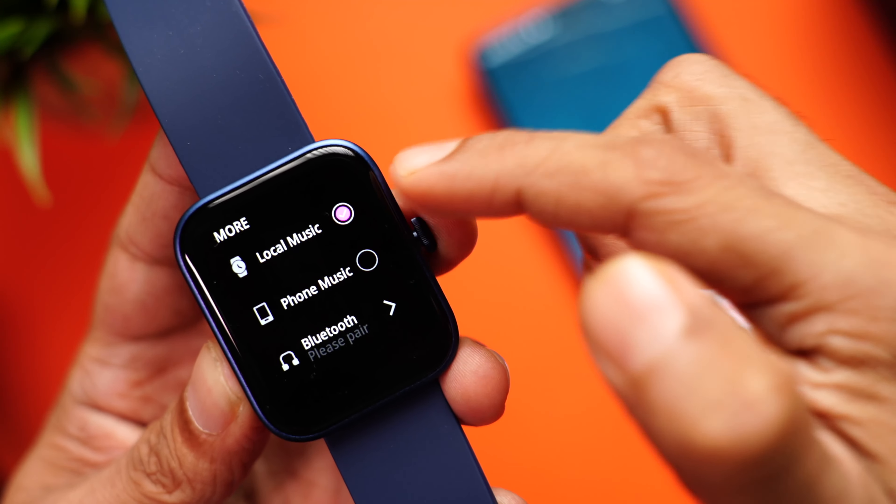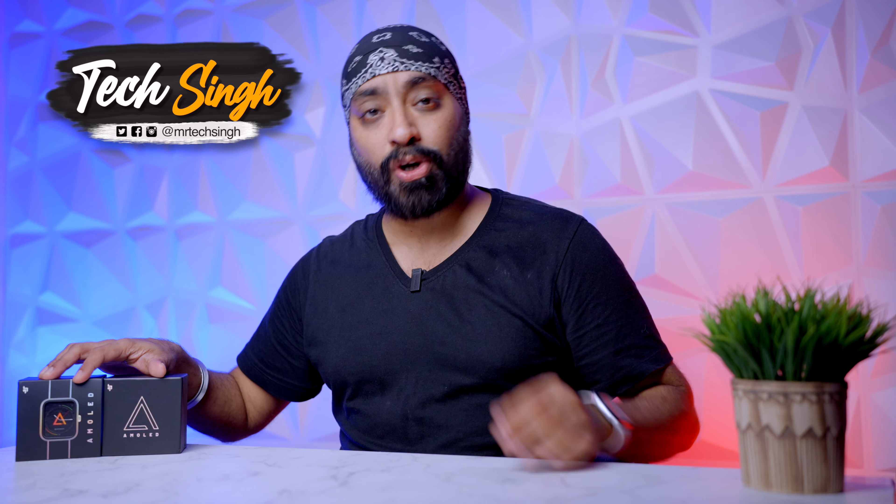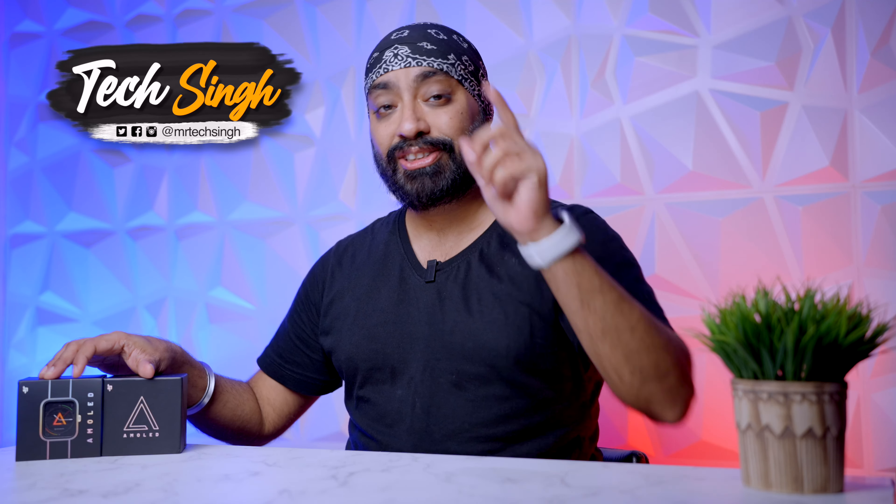Both these watches have the exact same specs, exact same design, exact same display and exact same features. But only the Plus variant lets you save songs on the watch and connect TWS earphones to listen to music wirelessly. I'm so excited to check these out — let's quickly unbox both and give a closer look so you can decide which one is better for you.